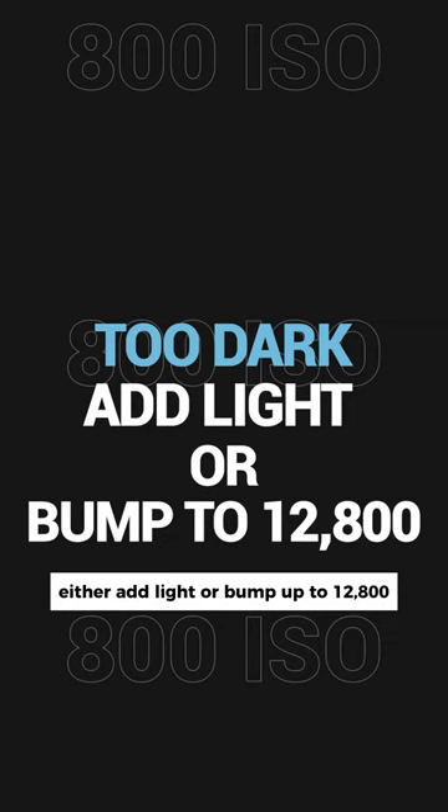When shooting 12800, remember these rules: if the scene is too bright, add ND or close your aperture. If the scene is too dark, add more light.